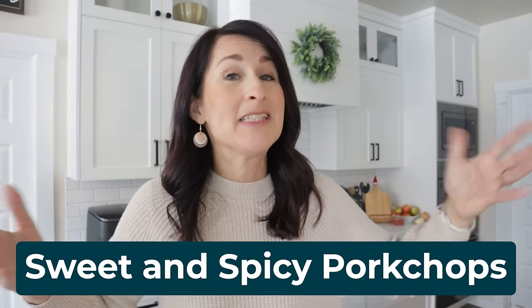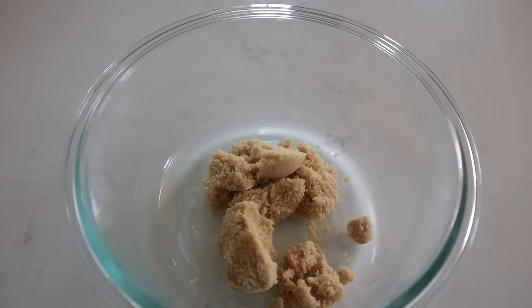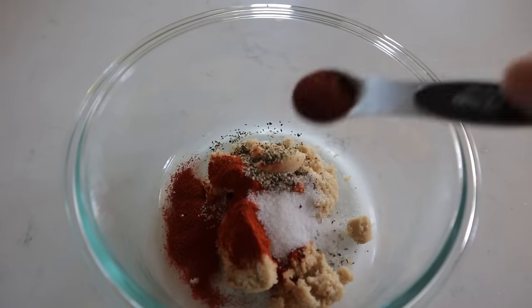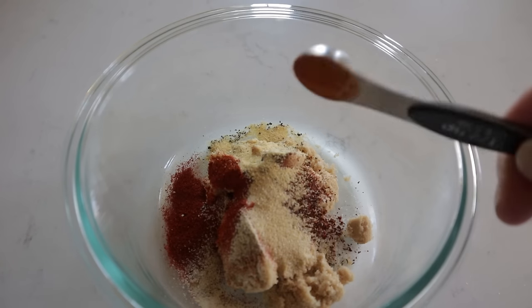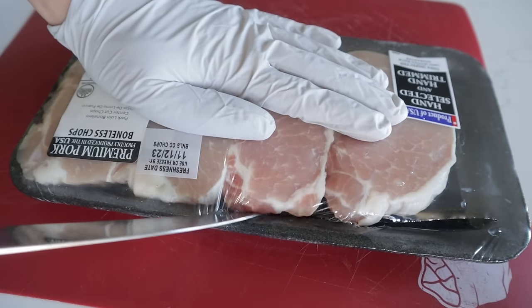Sweet and spicy pork chops coming your way. First you're going to make the rub. Get three tablespoons of brown sugar, a half tablespoon of paprika, a half teaspoon of black pepper, half teaspoon of salt, half teaspoon of chili powder, half teaspoon of garlic powder, half teaspoon of onion powder, and half teaspoon of cayenne — add more or less depending on your heat tolerance. Mix it all together, then set that aside and it's time to prepare your pork chops.